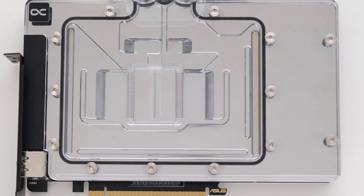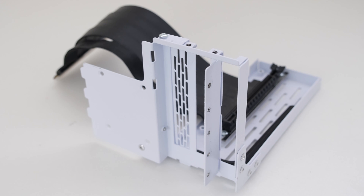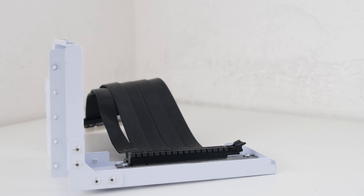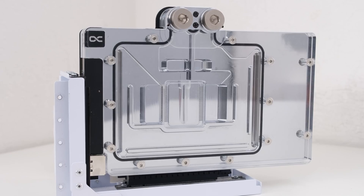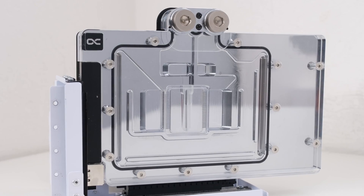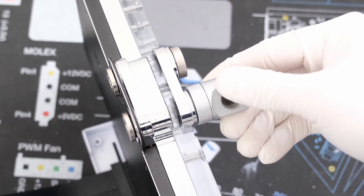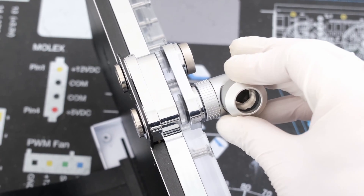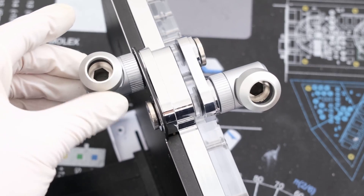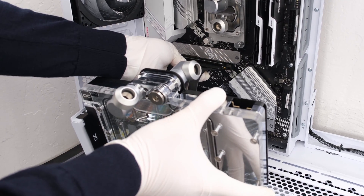Our GPU is ready to be installed into the case. We will install this vertically to showcase the water block and its flow design. For mounting, we are using the Lian Li Vertical Mount Kit with a Gen 4 riser cable. The GPU slots into the riser cable and secures to the mount with two Phillips-head screws, and the mount secures to the PC with five thumb screws. Let's drop in a pair of EKWB 90-degree adapters and Optimus 14mm hardline compression fittings.